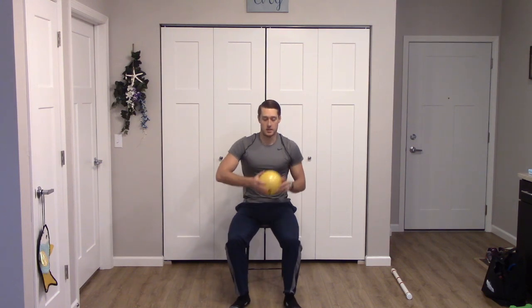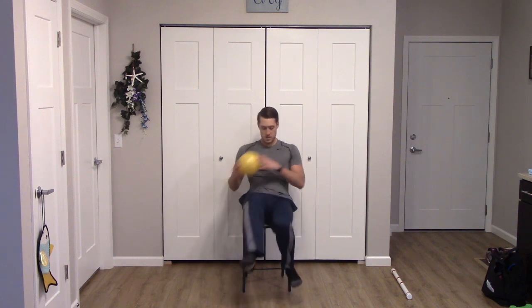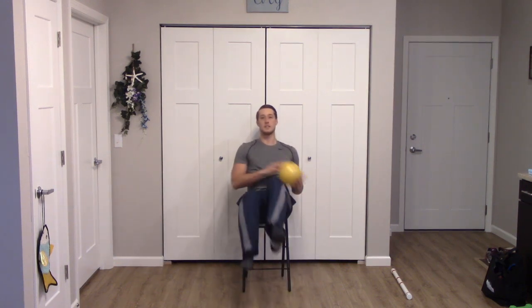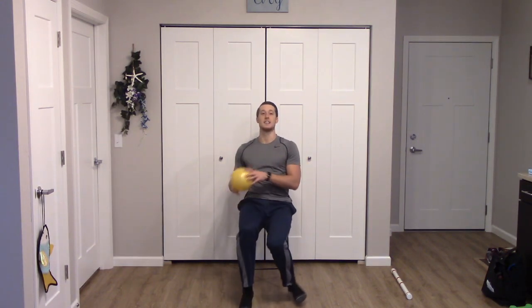Next up is bicycles — sit a little farther forward in the chair, right side first. One, one, two, two, three, three, four, four, five, five, six, six, seven, seven, eight, eight. Nice work.